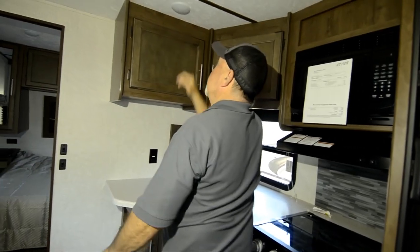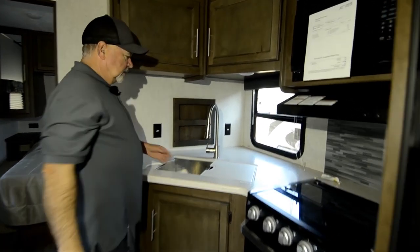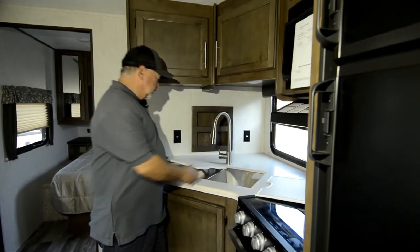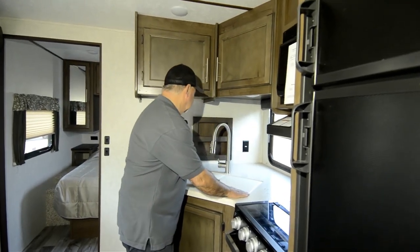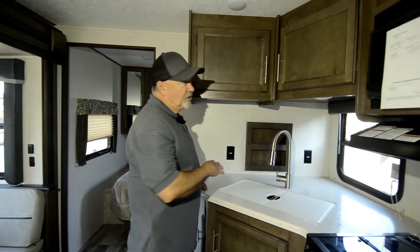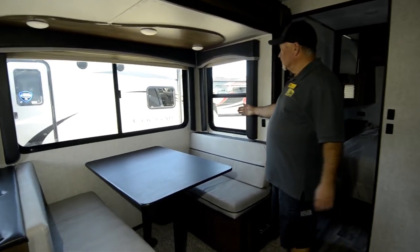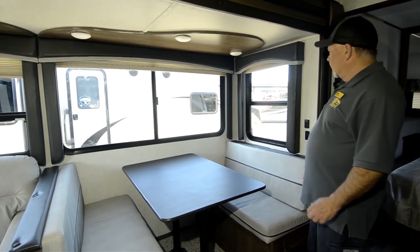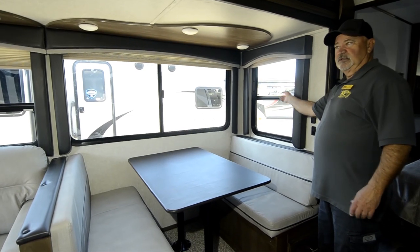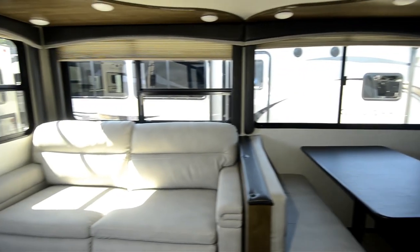Lots of lighting in here too — LED lights. Got quite a few plug-ins, and there are two 110 outlets right there. Residential style stainless steel sinks — two of them, pretty deep — and then you got a sprayer. Even a little spot for your spices and that type of thing. A lot of windows in this unit too. They've put bigger windows in over the last couple of years. Notice how big the windows are on the side of the slide outs — these not only have windows, but they're big and they also open up. You can open up both sides of the slide out and get a nice airflow through here. And almost all of the windows in here will open up too.